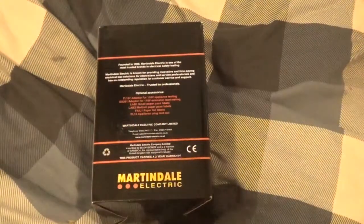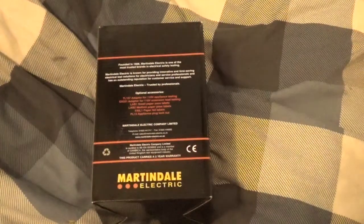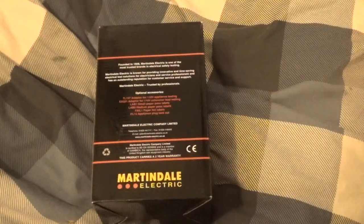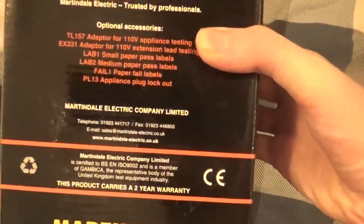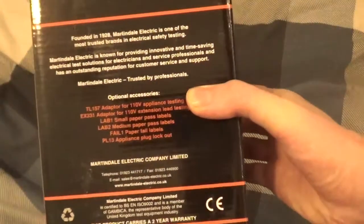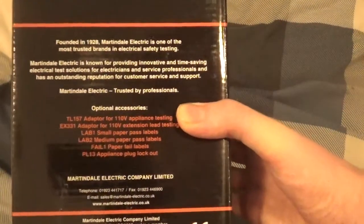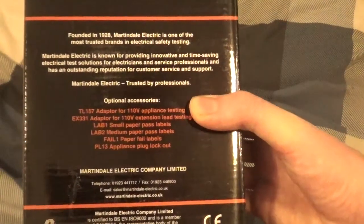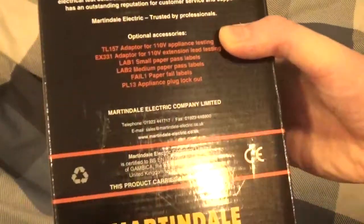I thought the investment into this would be a brilliant idea, because obviously there are a lot of products that we know are safe, wired up with the correct fuse, but are they safe in terms of insulation resistance and all those fancy readings? Martindale Electric is one of the most trusted brands in electrical safety testing, known for providing innovative, time-saving electrical safety solutions to electricians and service professionals, with an outstanding reputation for customer service and support. Martindale Electric — trusted by professionals.